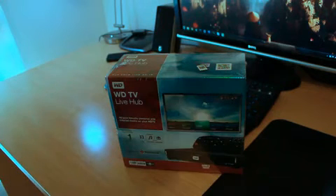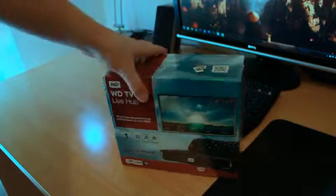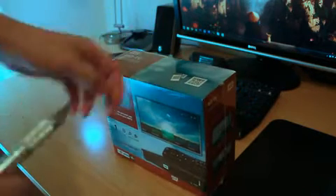Unfortunately, there was no real good option in terms of streaming. I did have a PS3, but it didn't really support a lot of formats for wireless streaming, so I thought I'd grab one of these.